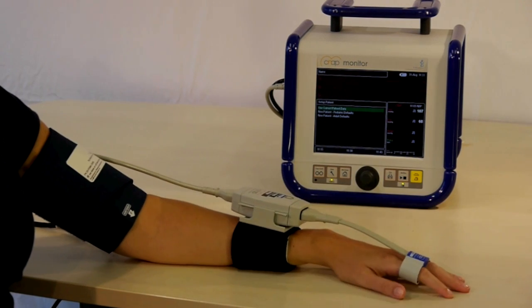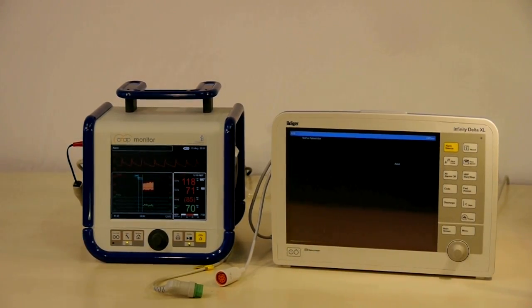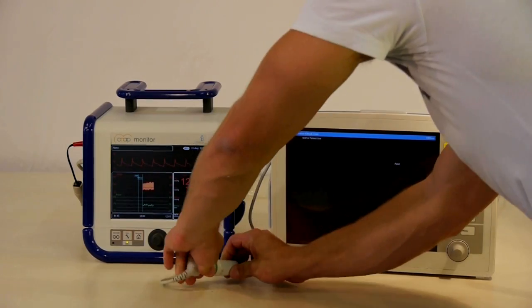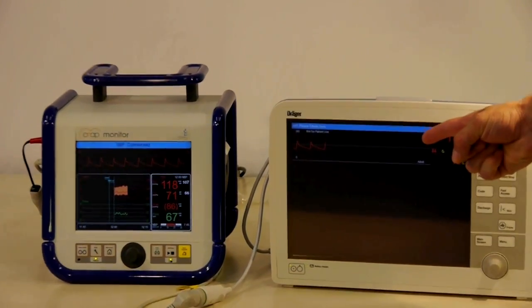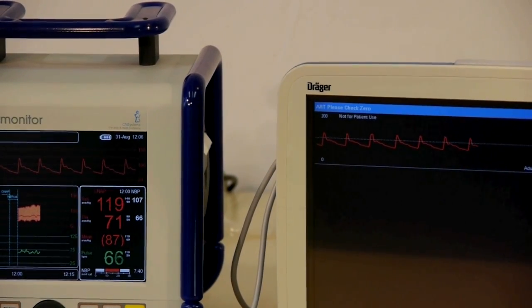The forearm assembly allows hand movement during measurement. CNAP easily interfaces with existing patient monitors. To connect with a patient monitor, use the blood pressure wave-out connection and provided cable. The CNAP's blood pressure waveform will now be displayed on the patient monitor. Make sure to zero the patient monitor's pressure input upon establishing the connection.